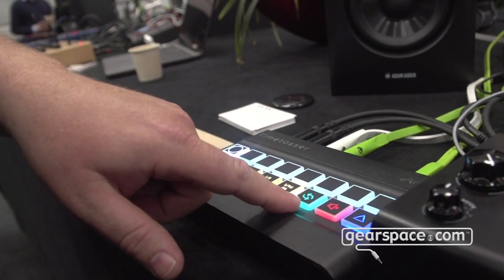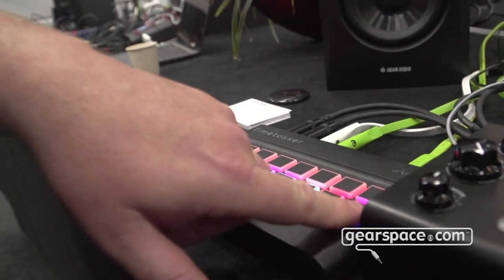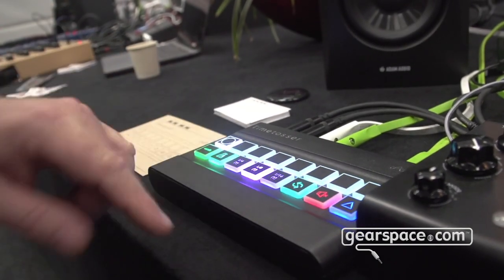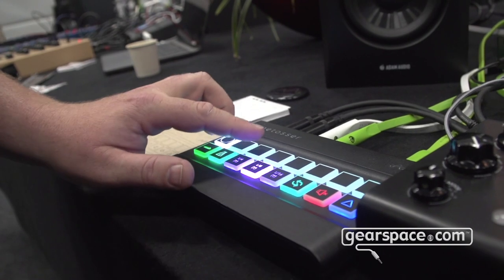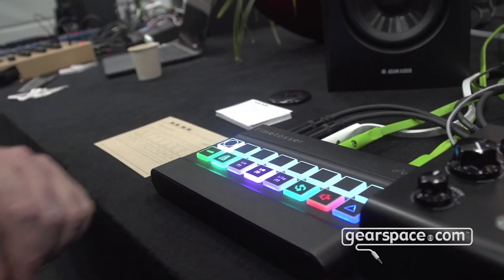We have reverse, we have mute, we have record stop, and right here we have triplets — stuff like that.